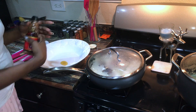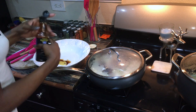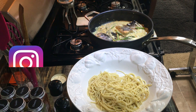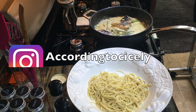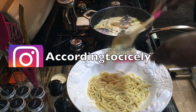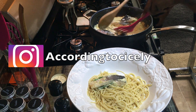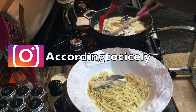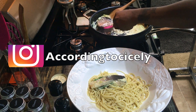Right here you see me adding sesame oil and soy sauce to prepare my bowl and add extra seasoning specifically for the noodles. At this point everything is done cooking — this meal probably took about 20 minutes, 25 tops — so everything is ready to be plated. I hope you enjoy!